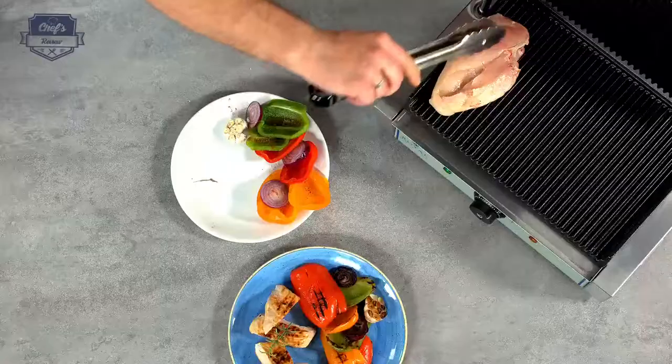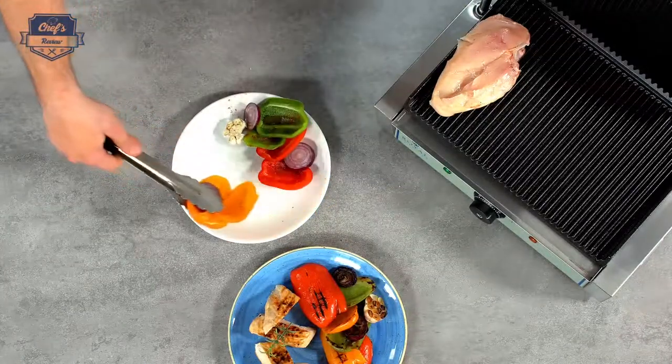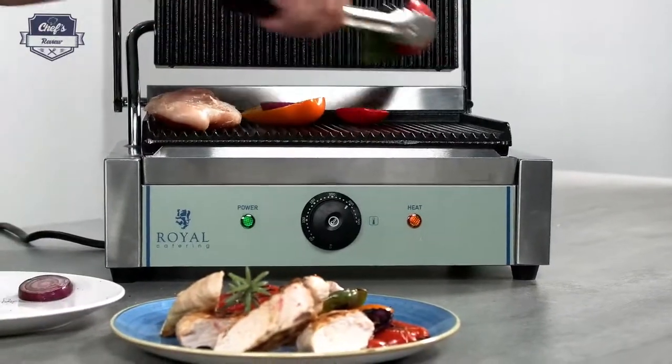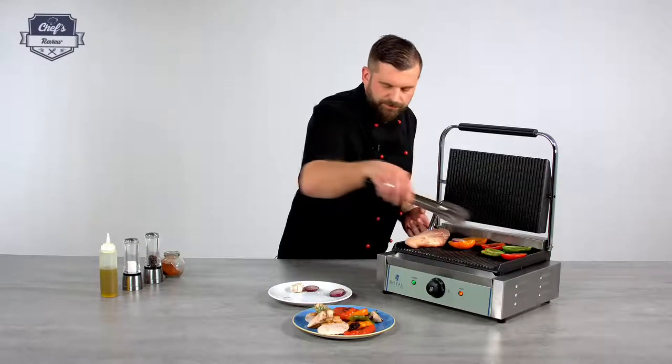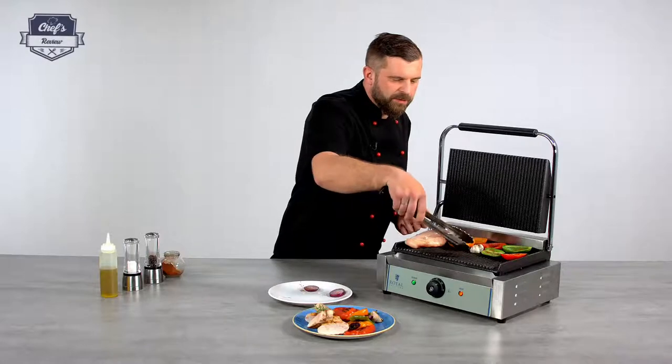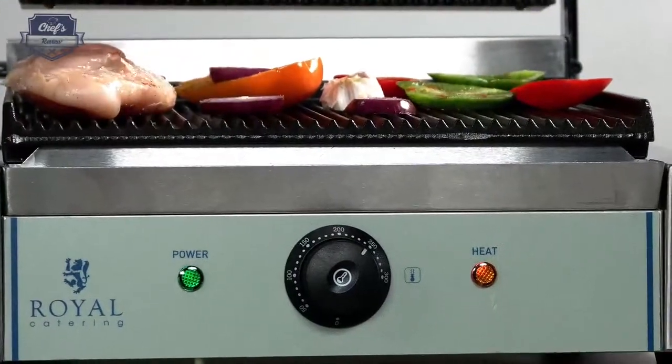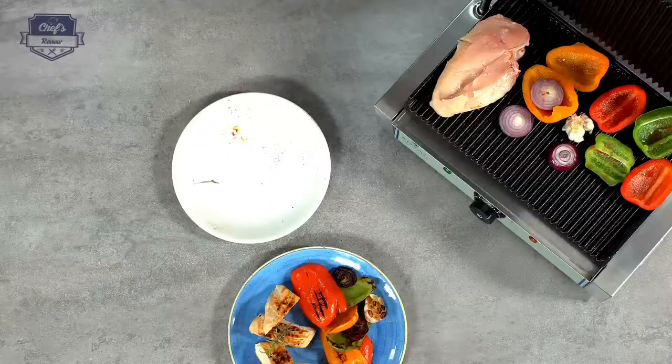Just like that. Some vegetables — really healthy. Some garlic for aroma and flavor. And just close it down.